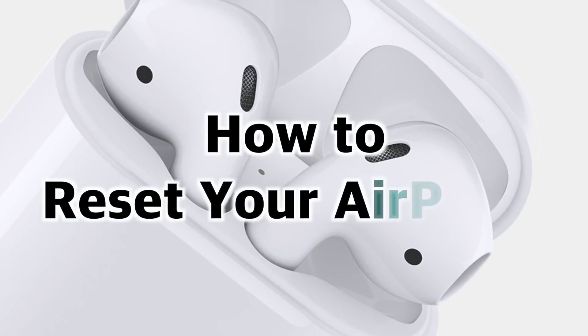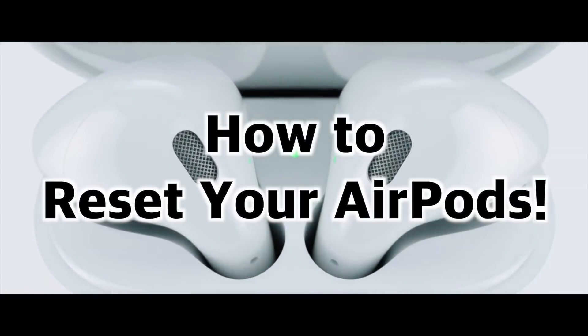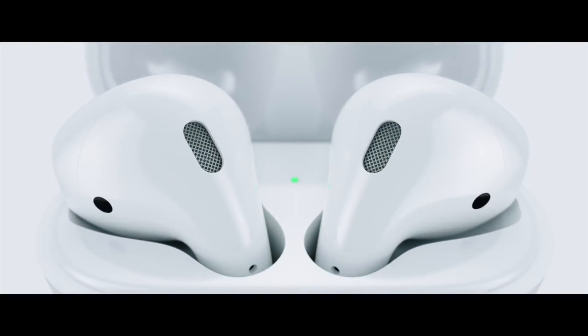Hey everybody, welcome to my how-to reset your AirPods video. In this video I'm going to show you the simple solution to resolve most issues that can arise with your AirPods, so stay tuned.